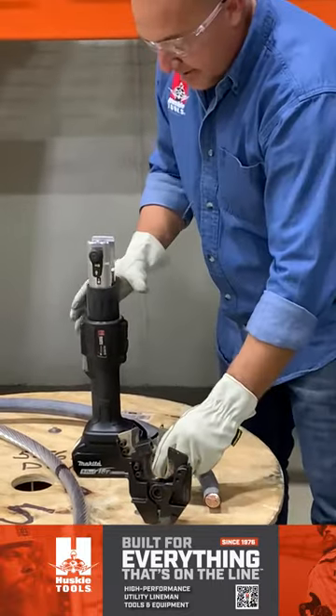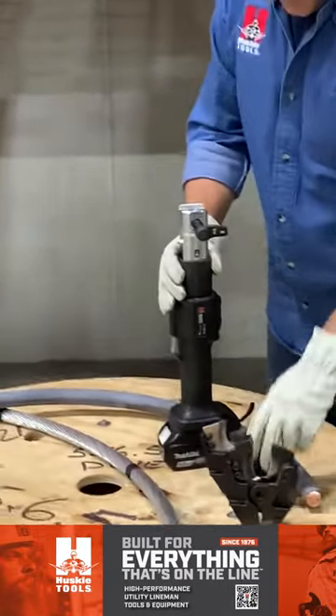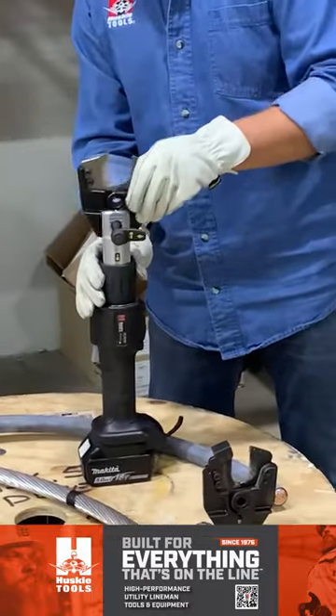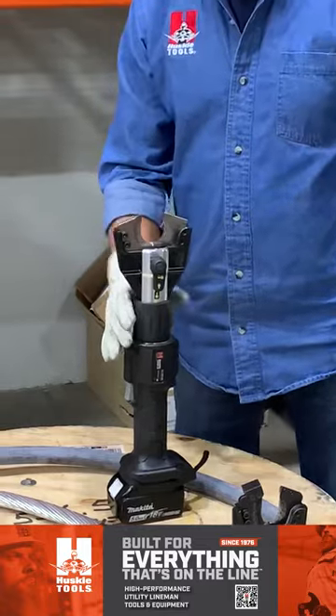I'm going to show you how clean the cuts are and how easy it is to interchange the jaw. Push and twist, jaw sets in there, push and turn, and it's locked in place.